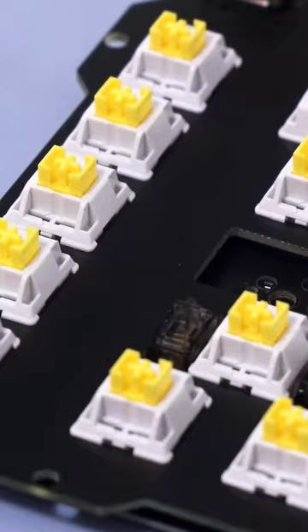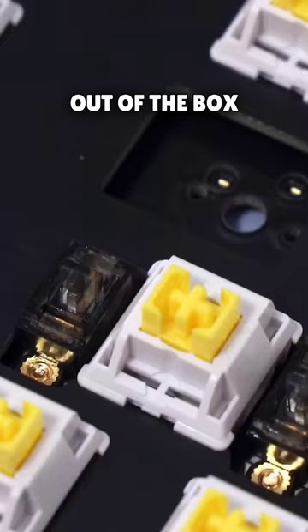A lot of switches just end up scratchy and spring-pingy out of the box when they're not factory lubed. I've tried many different batches from Wuche, and they always end up incredibly consistently lubed and really good.